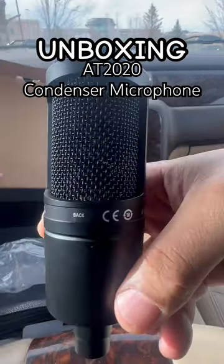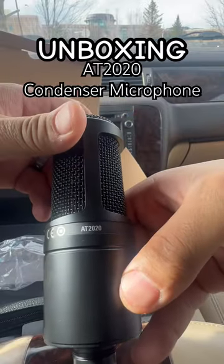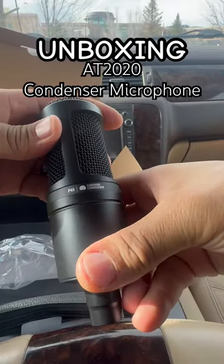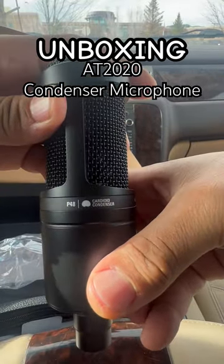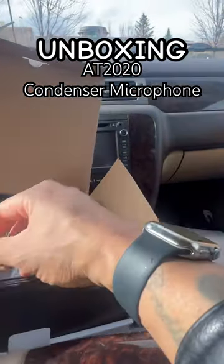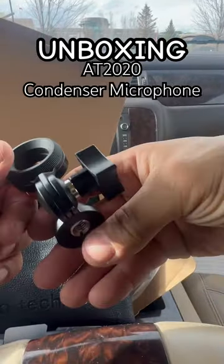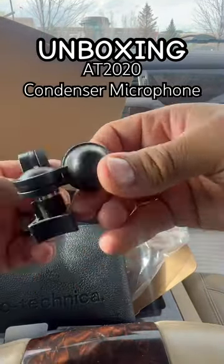There's the back of it. There's the front. P48 hardware. Dust carry-in case and all that. Your mount to put on top of your mic stand.